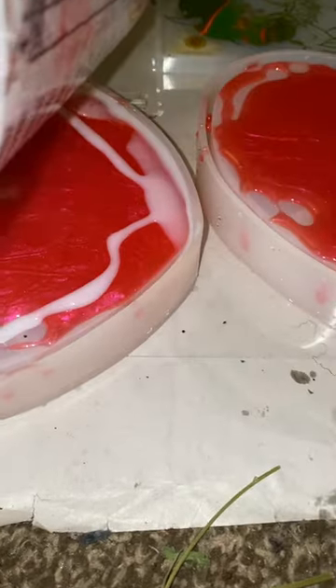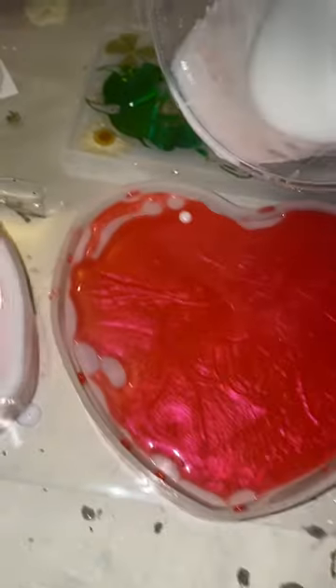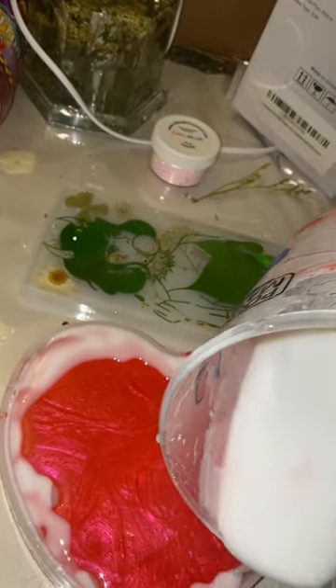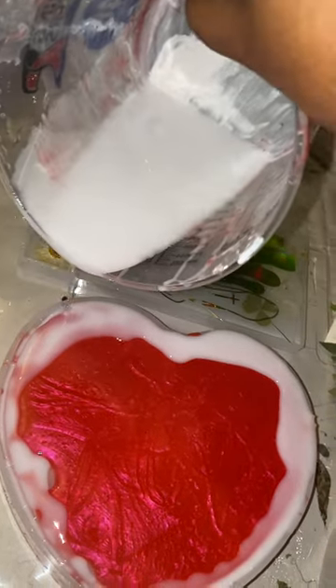I didn't really think this bag was gonna turn out that great, so that's why the first half of the video is very shaky — I wasn't using my phone stand, I was just recording with my hands. It got very messy and doesn't quite look right, but trust me the bag turned out so cute. I had to post it on YouTube because this is the first time I'm ever making a bag like this.